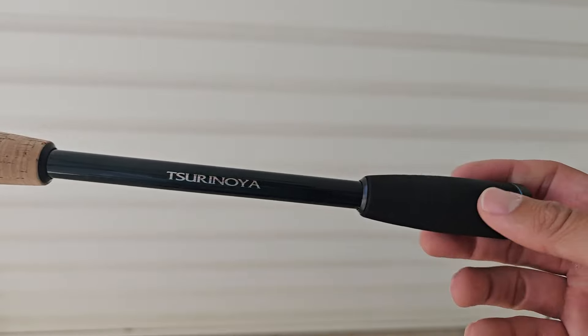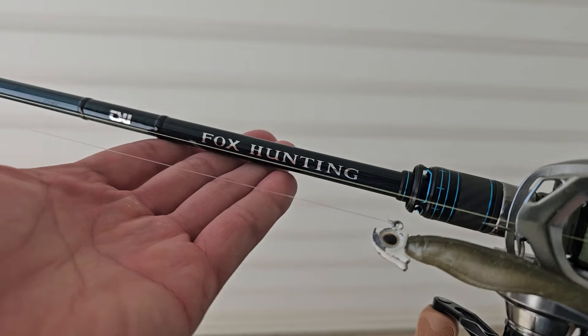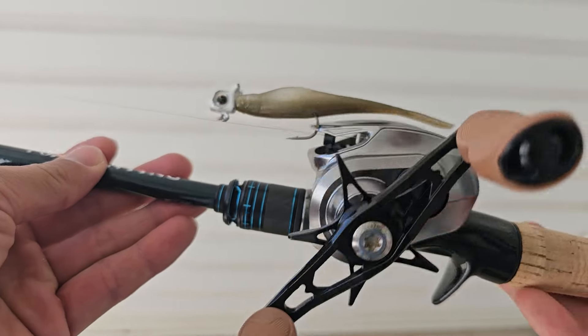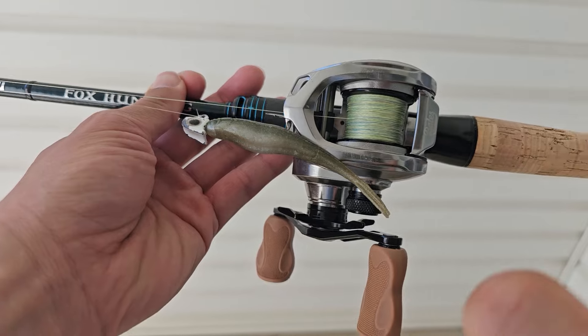If you're fishing the banks and need a long rod for long casting, check out the Surinoya Fox Hunting rods. Surinoya markets this lineup as a finesse long casting rod for bass fishing, but I'll be using it on the surf. What I'm rocking today is the C782 medium light power rod — seven foot eight inches, two pieces, rated down to four grams, which is perfect for surf fishing. This rod sports Fuji guides and has a moderate fast tip so you can load up your lure and cast very far. I have it paired with the Baits Hundo reel and 8-strand carrier line, with 12-pound fluorocarbon leader material.